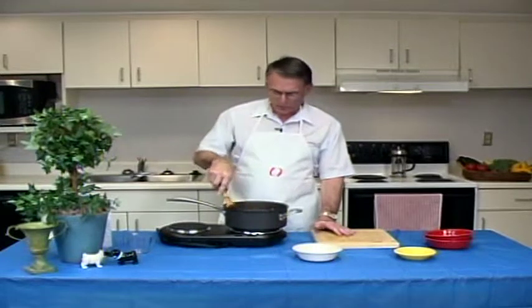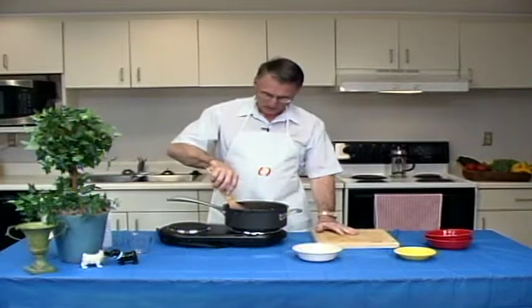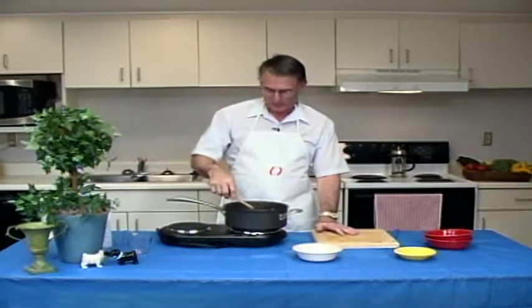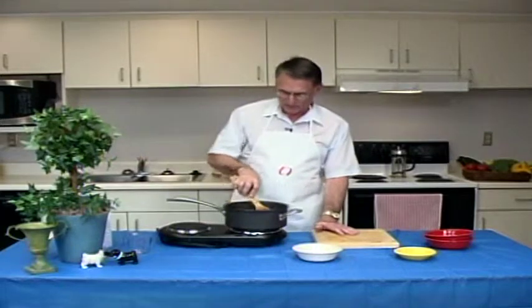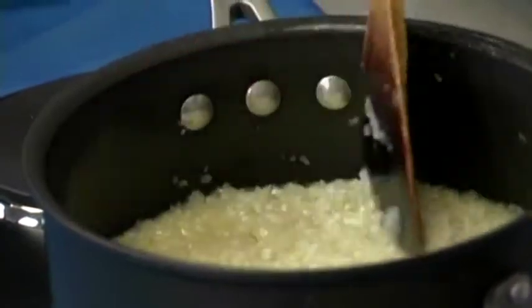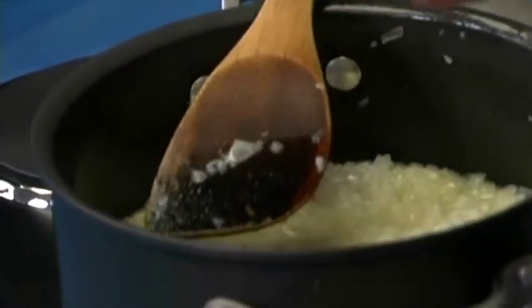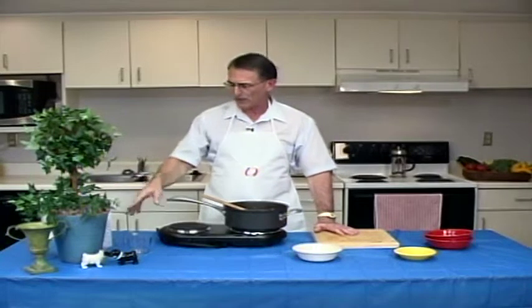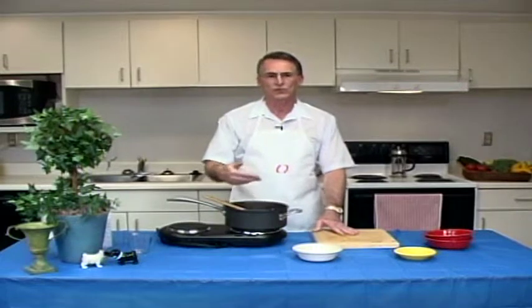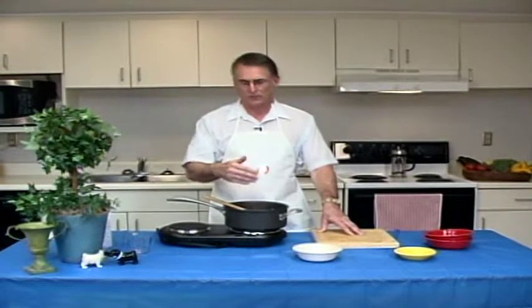What you want to do is you don't want to boil it. You just want it to just barely bubble so that the rice cooks and absorbs the liquid as you're cooking it. And you don't want the rice swimming. You can see here we're getting a little thickening. The rice is starting to absorb the broth, the butter and the other spices. And we're going to allow that to cook and thicken up a little bit, gradually adding our liquid as we cook this rice. It will take between 30 and 45 minutes to do this.